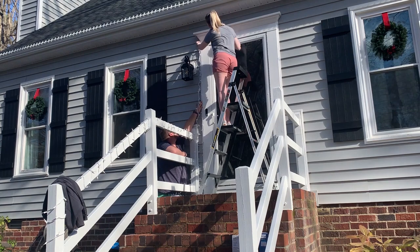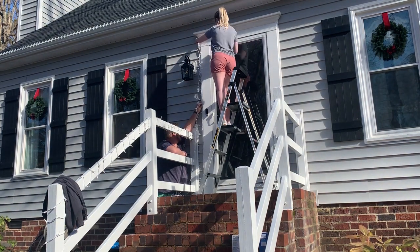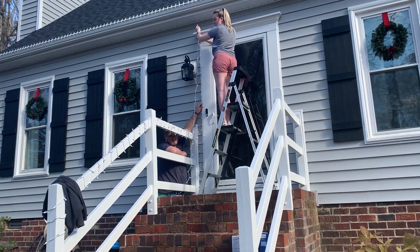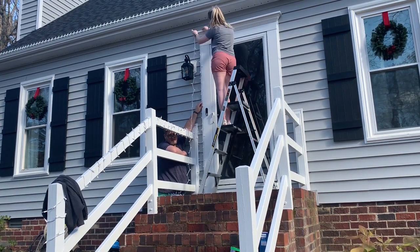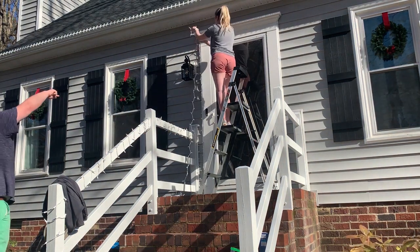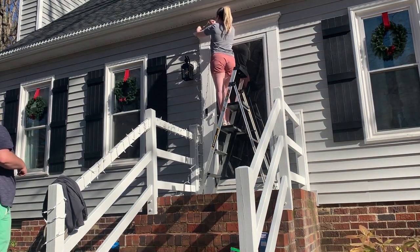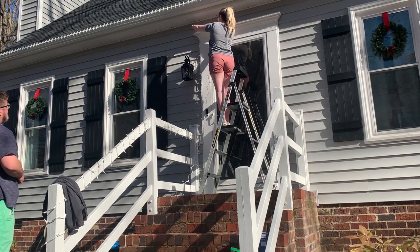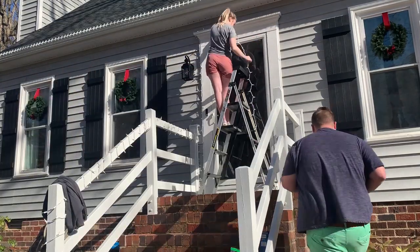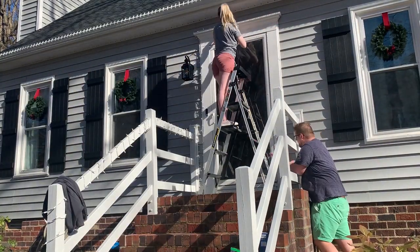If you're curious how I attach the wreaths to the outside of my house, I'll leave the link in the description box for my Christmas Decorate With Me Part Two. I included footage of me hanging the wreaths on the outside of the windows and also how I attach lights inside the windows. And if you have a cat, a dog, or small children and you're nervous about putting candles in your windows, I have a hack for you — definitely check out that video if you haven't already.